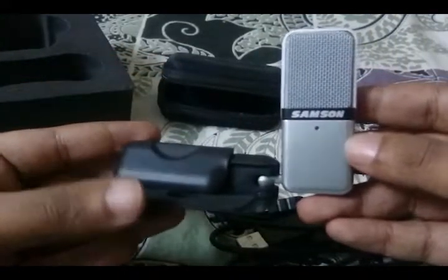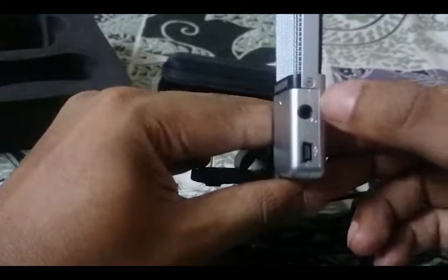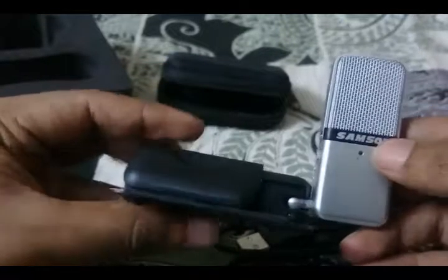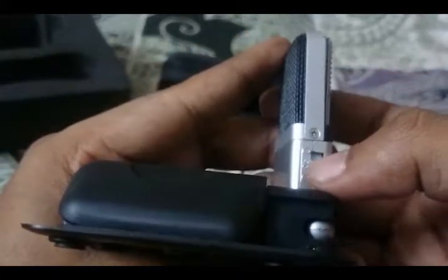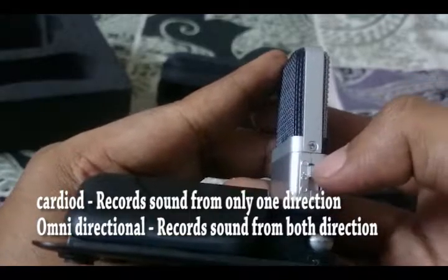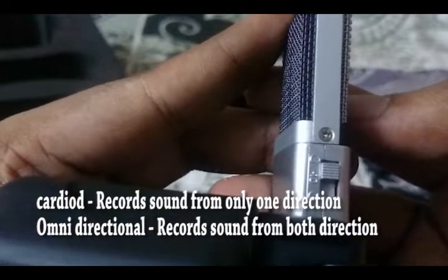On the right you have a port for the USB cable and a headphone jack to monitor your sound recording. This feature is rarely found in budget mics and is very useful, as you can live-monitor your recording with no latency. On the left you have a three-position push-and-slide switch that helps you choose between the three modes the mic offers: cardioid mode, minus 10 dB pad, and omnidirectional mode.